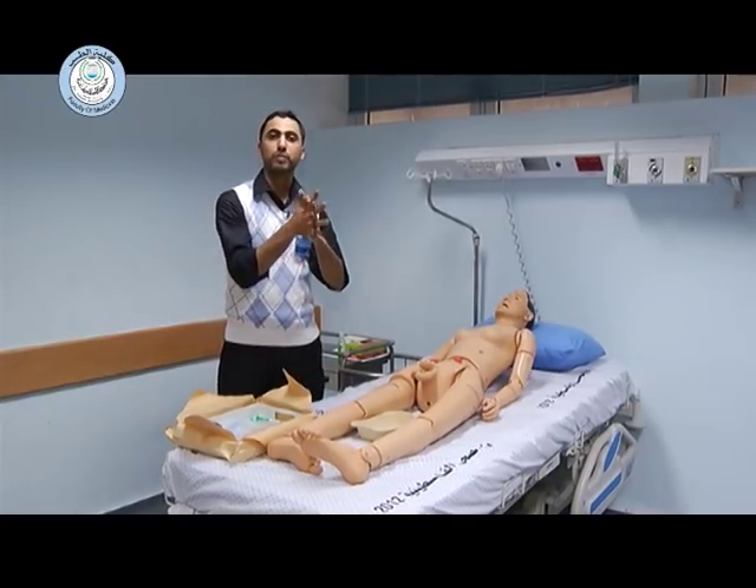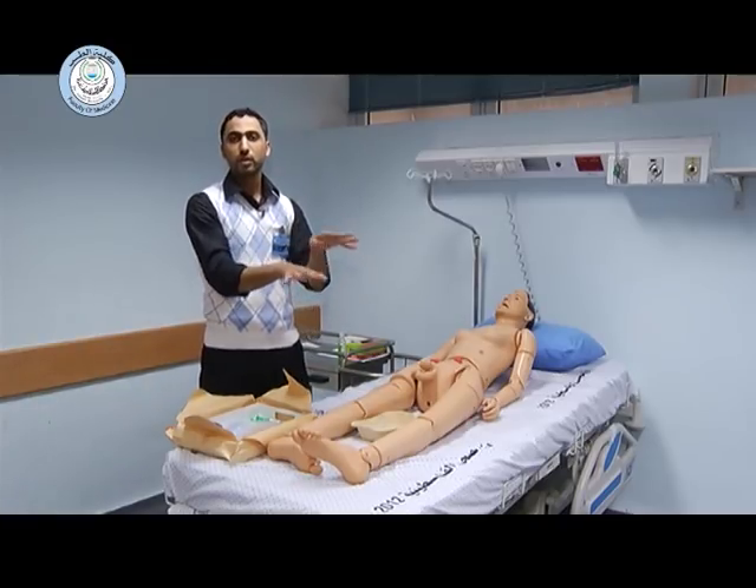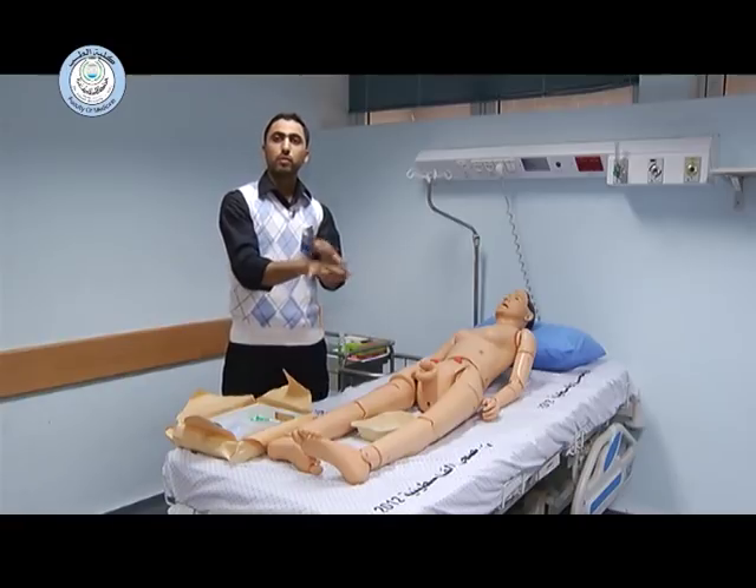With fingers interlaced, five times. Palm to dorsum with fingers interlaced, five times each hand. With fingers interlocked, five times each hand.